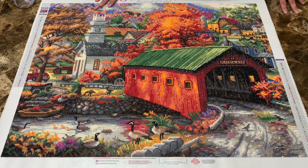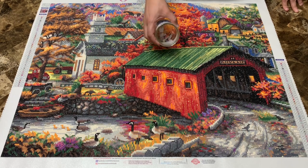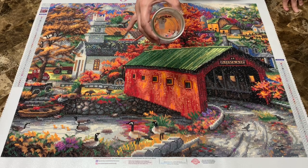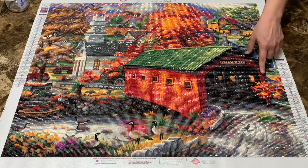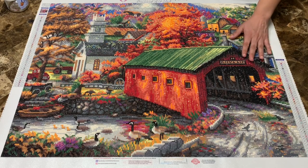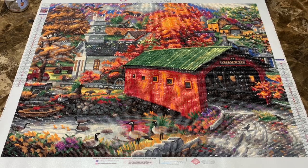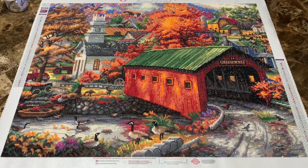The only thing is I had quite a bit of trash drills in there, which is not usual for a Diamond Art Club kit. It happens — I don't know what happened, but it happened. I ran out of 666 — and no, it's not just the devil's number — and it actually showed up in the details of the work.